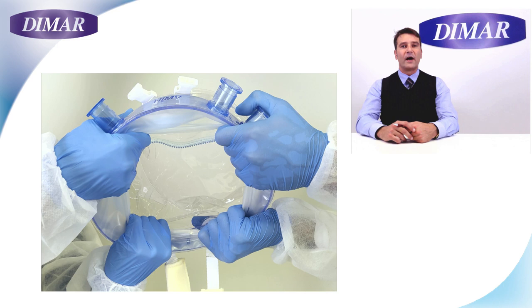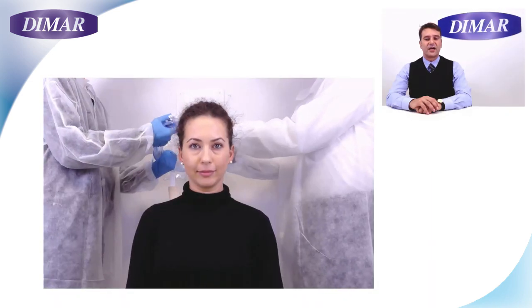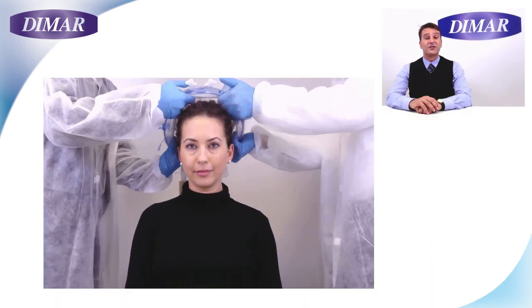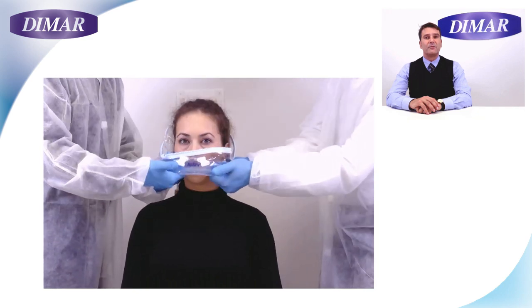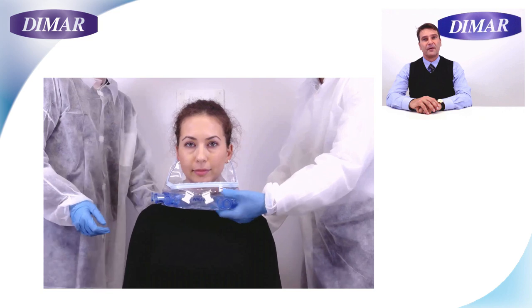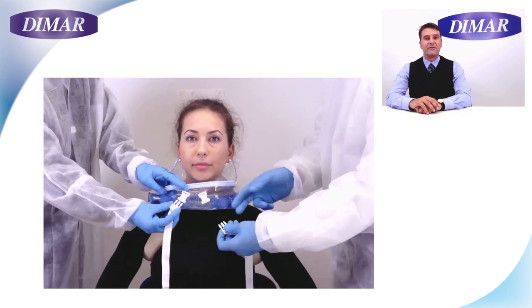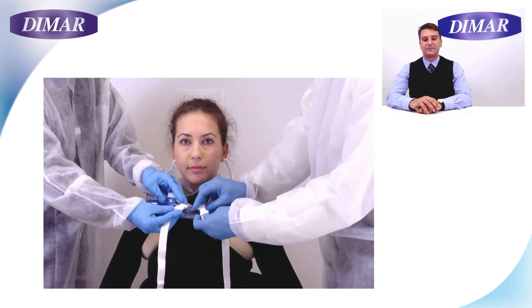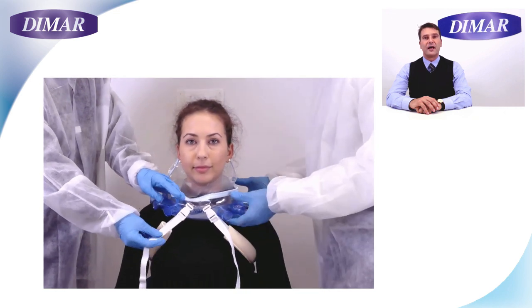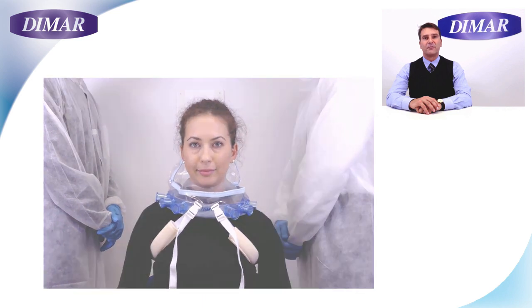Together with a colleague, widen the soft membrane at the base of the helmet using four hands. Start from the scruff. Check the adherence of the membrane to the patient's torso, eliminating possible wrinkles or tissue trapped below the membrane. Pass the belts below the armpits of the patient and fix them in front of the helmet. Adjust them to keep the helmet low on the head of the patient and make the frame as firm as possible.